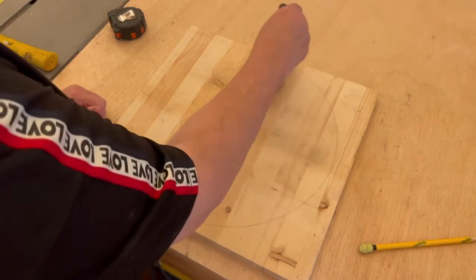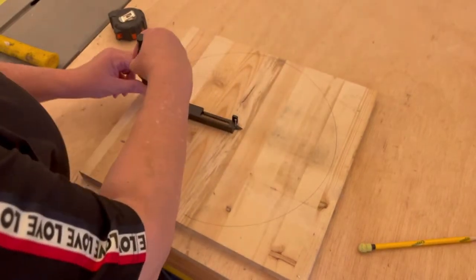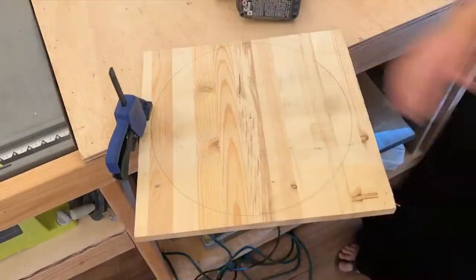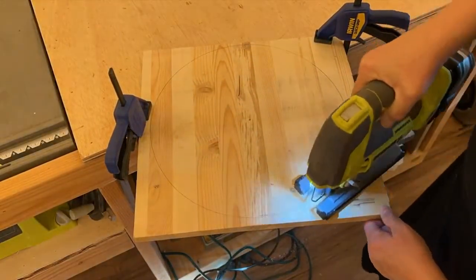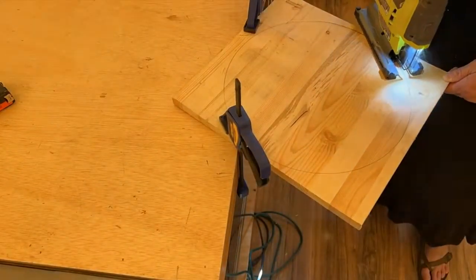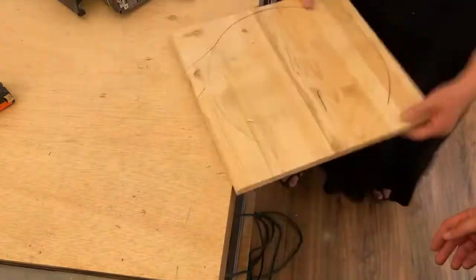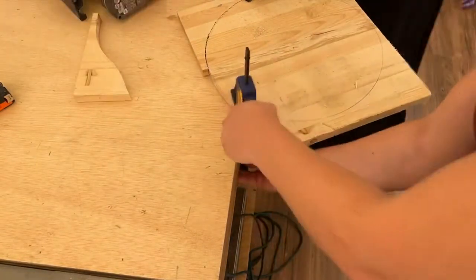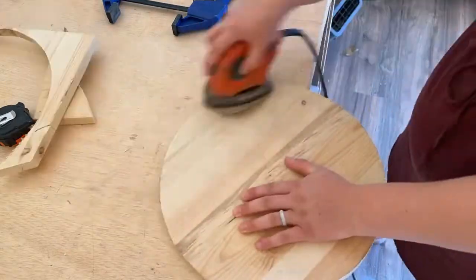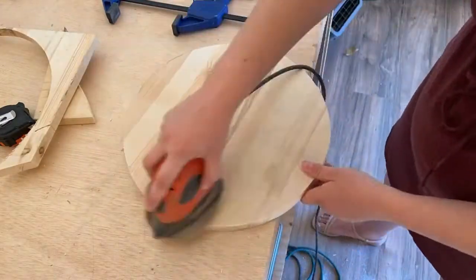Once the circle was drawn, we used the jigsaw to cut out our circle. The Saker tool has multiple functions — it can be used for parallel marking, for profile scribing, as an edge ruler, or as a compass. We decided to use it as a compass to cut out the circular shape we needed for our board. Once the circle was cut, we used a palm sander to smooth out all the rough edges, ready for painting and staining.